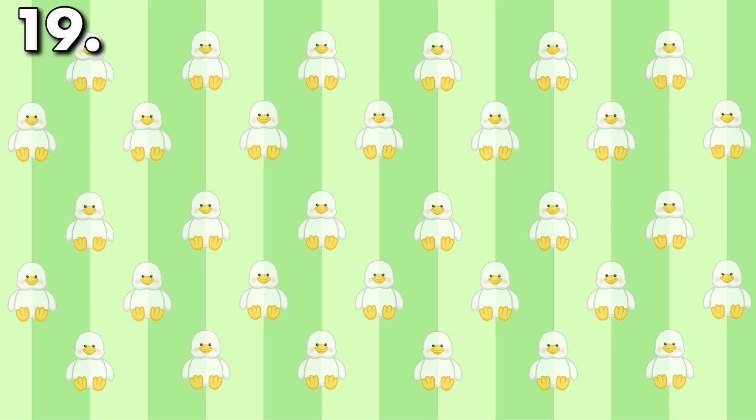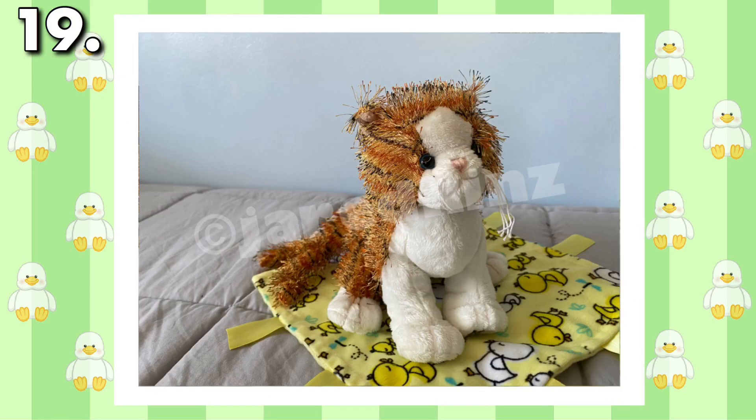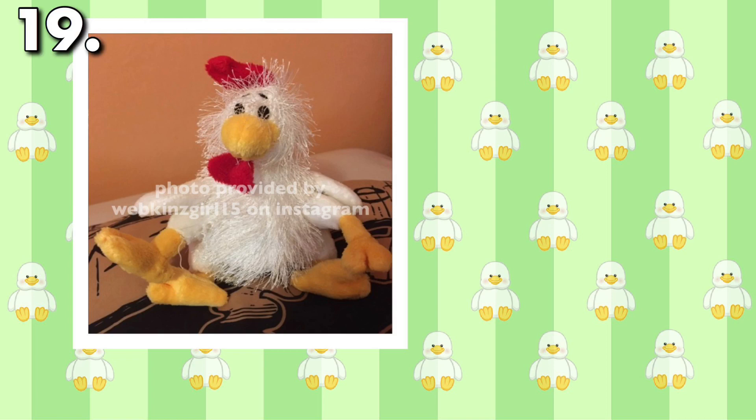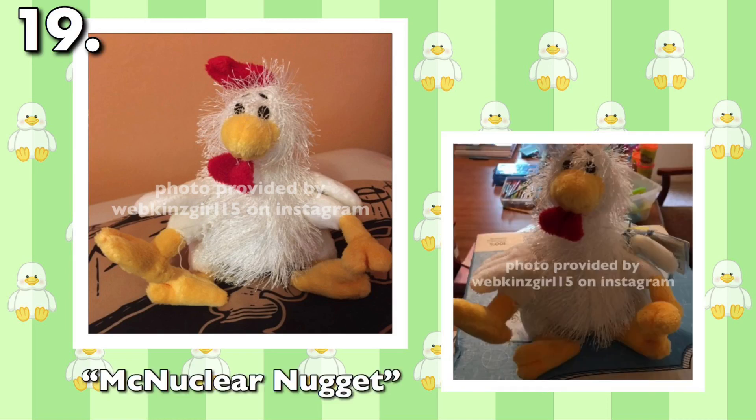By far the strangest error I've found to date: multiple body parts. I just recently bought Puprikins' alley cat with two tails, which is one thing. But Webkinz Girl's chicken with four legs is just crazy. McNuclear Nugget is certainly an odd chicken. Both of these errors are some of the weirdest I've ever seen, and I can't help but wonder how they happened.